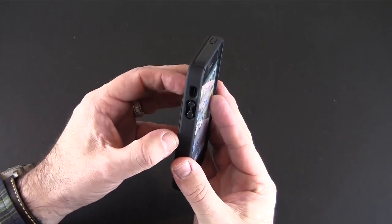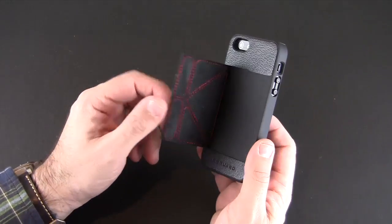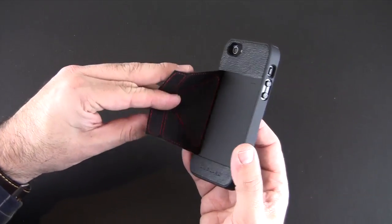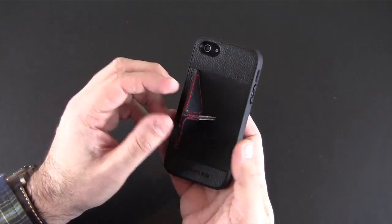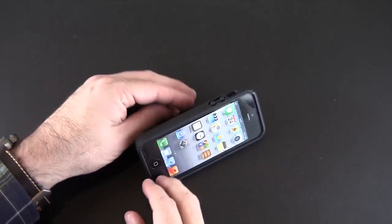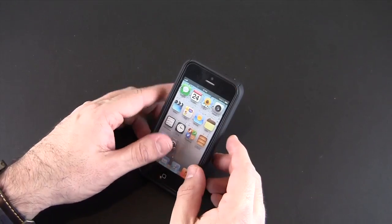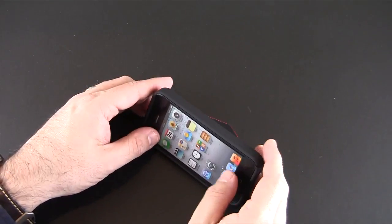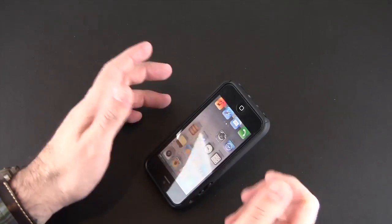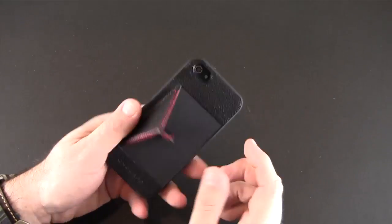It has this pretty cool method of forming a stand. You lift up this flap, which is held down by magnets, and then you form it into a wedge like so — just like I did with the shell. You can stand it up in a variety of different positions, whether horizontal or vertical, and you can even flip it around. There's really no right or wrong way to do it — you can flip it into any position you want and it's really sturdy.